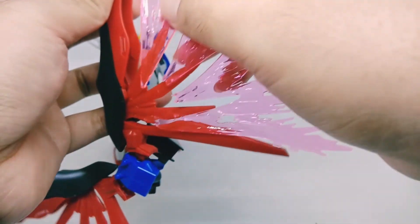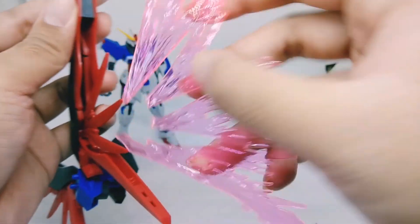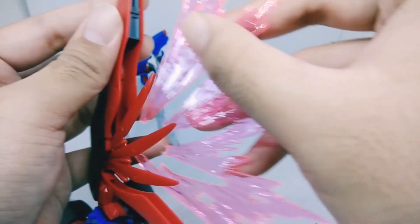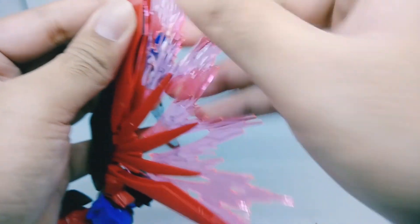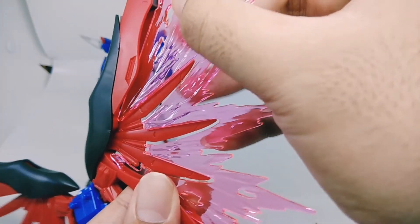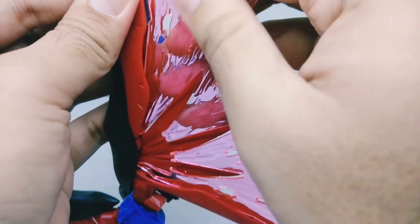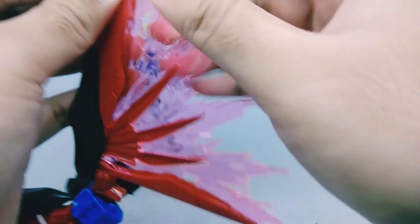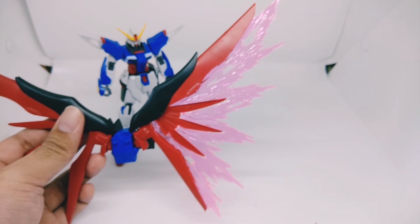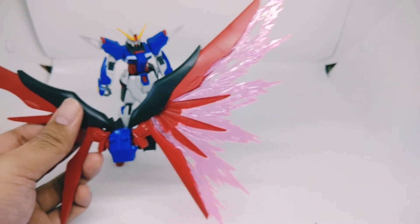Now I'm gonna show how the wings look with the effect on. You just put this effect into the hole — it's really easy and simple. There it is — the Wings of Destiny! What do you think? It looks very good. I think it looks great and I really enjoy it.